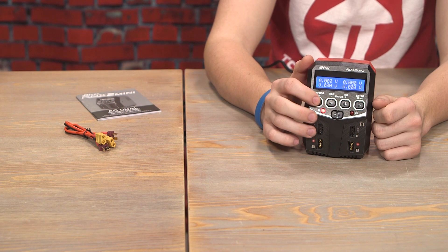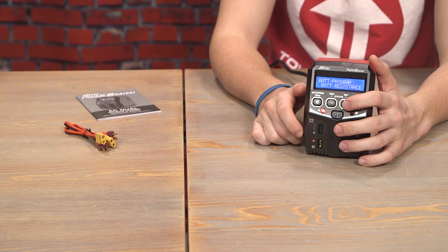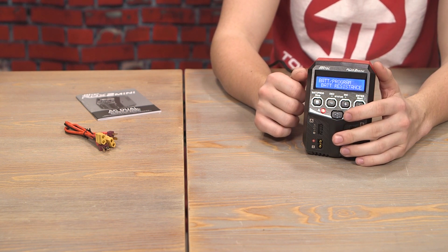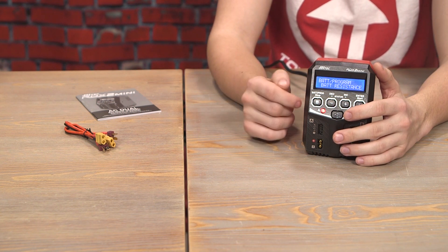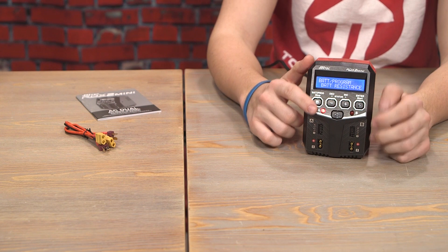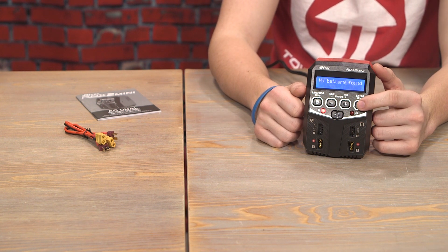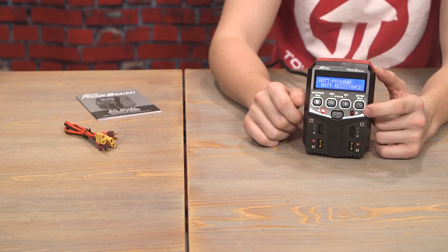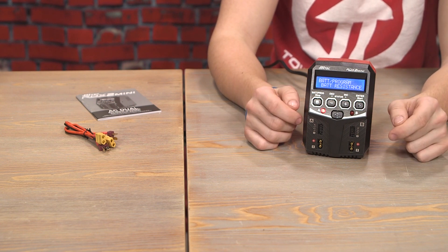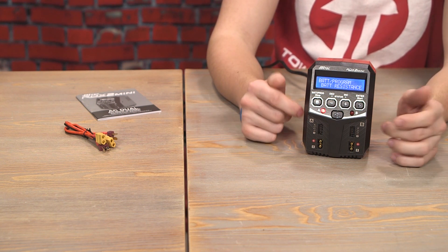So we'll go back to the main menu by clicking Stop. Next up is internal resistance. This is a cool feature — a lot of racers out there care about the IRs in their battery. This is a setting where you can plug in your battery and see the internal resistance on it. We don't have a battery plugged in right now so it won't give us a reading, but you can go in and check the internal resistance on any battery plugged in here — a very cool option for the people that care about IRs. It's a niche crowd, but still a cool thing for Hitek to offer in this little charger.